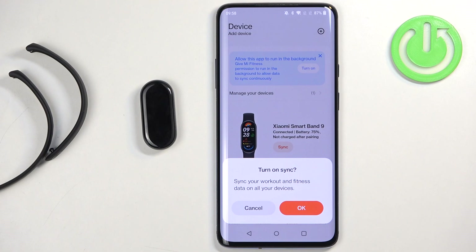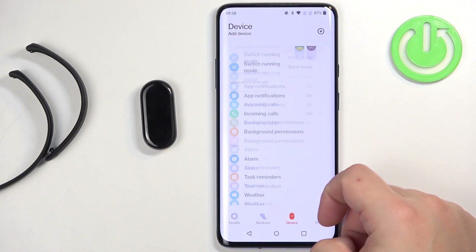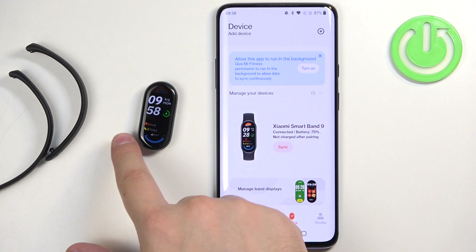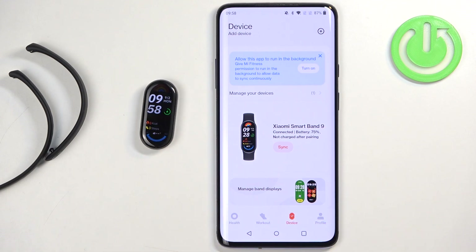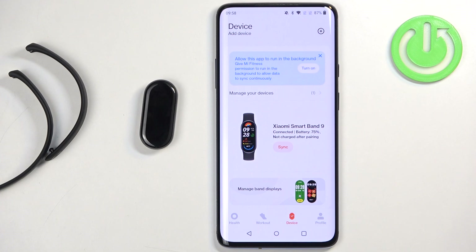You can also turn on the sync of data — if you have multiple devices, you can sync the data between them. Tap on OK. Here we have the device page and now it shows Xiaomi Smart Band 9. If you go to your Smart Band, it should be ready to use. That's how you pair this Smart Band with the Android phone.